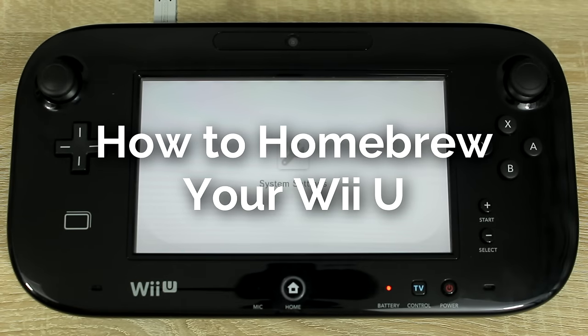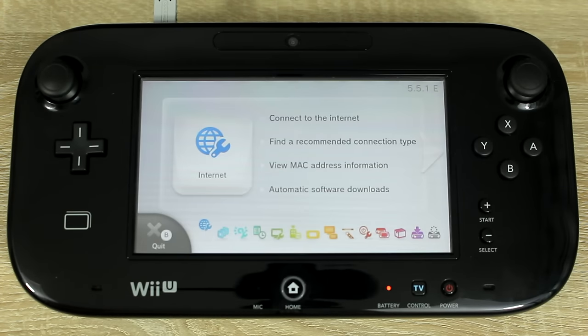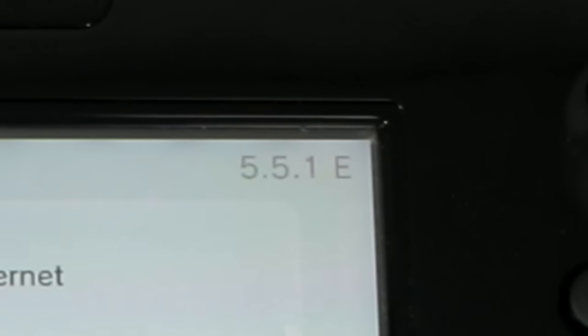Before we start, make sure that you're on firmware version 5.5.1. To check your firmware version, open system settings and it should be on the top right hand corner.